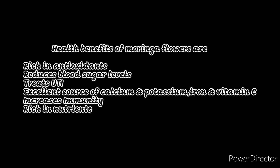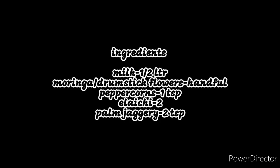Let us see the ingredients required for this recipe. Milk half liter, moringa flowers handful, pepper corns 1 teaspoon, elachi pods 2, palm jaggery 2 teaspoons. If you do not have palm jaggery, you can also use normal jaggery.